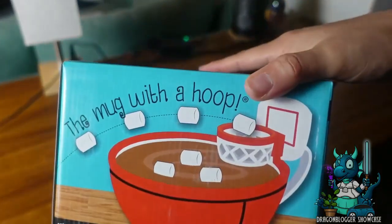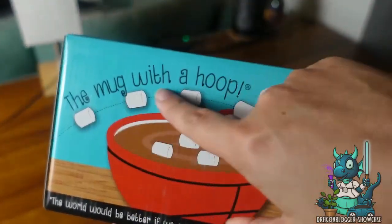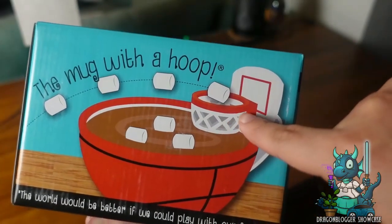Hey everyone, Nikita with Dragon Blogger here to show you something pretty cool. This is the amazing mug with a hoop. You can actually play with your food.